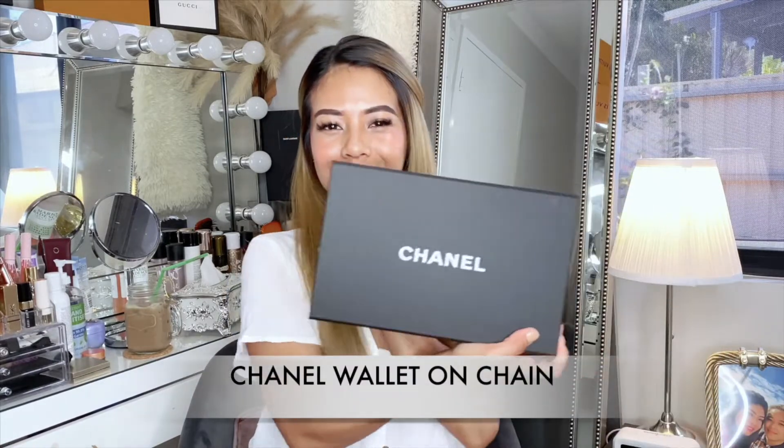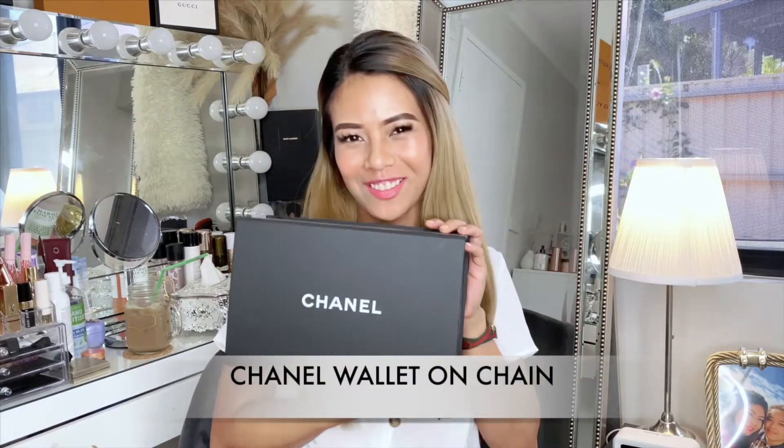Hey everyone, welcome back to my channel. If you're new here, I'm Jolie, and for today's video I'm going to be doing an unboxing video. I'm so excited to tell you guys — this is my first ever Wallet on Chain by Chanel.